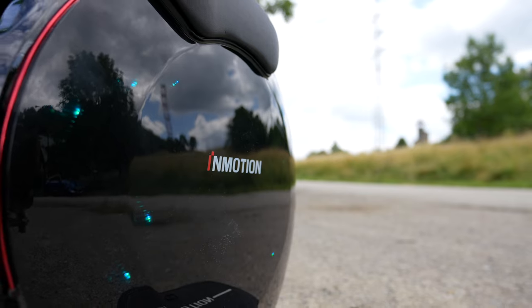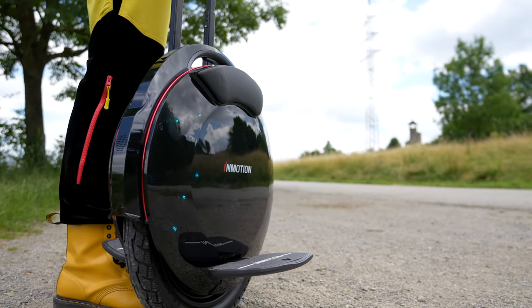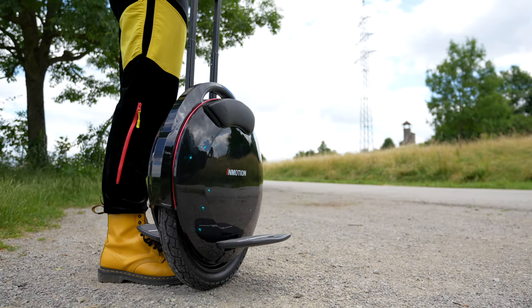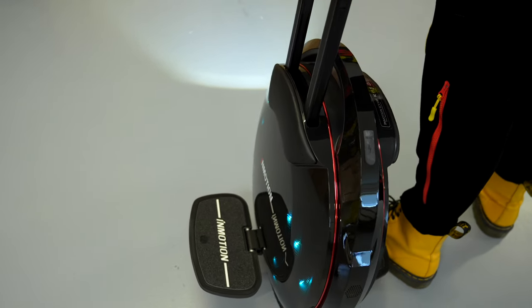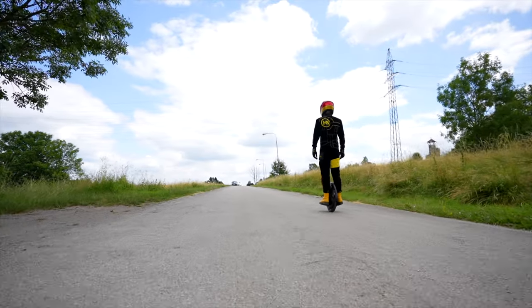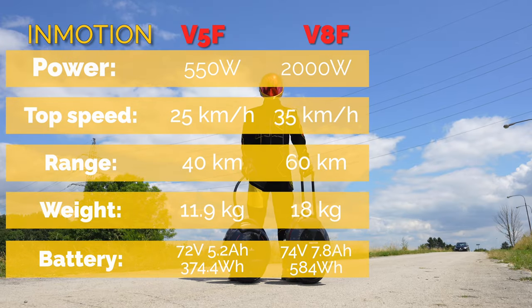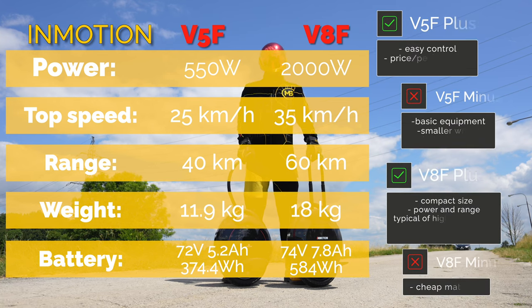Before deciding whether to choose the InMotion V5F or V8F, you should be able to answer questions such as: How much do you want to invest in a unicycle for beginners? How frequently will you use it? Is it okay for you to only have the basic equipment? And do you expect a more advanced configuration? Have a look at this table for basic parameters along with pros and cons.